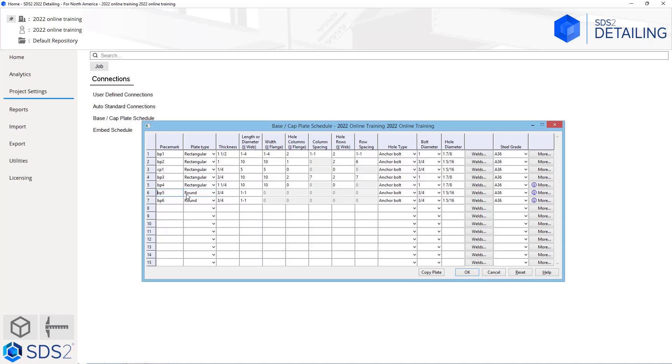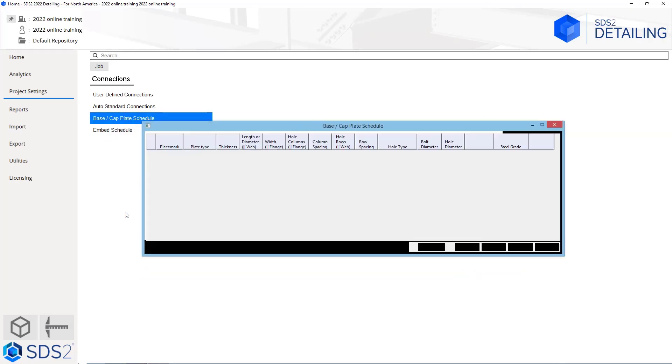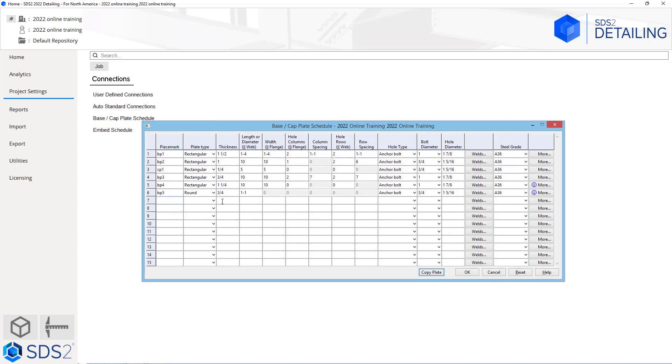To delete a plate from the list, all you have to do is delete out the piece mark. As soon as I delete that out and say okay, if I go back into my base and cap plate schedule, we can see there is no longer a BP6. So if I deleted CP1 for example, that would automatically condense the list down to only having the base plates there. In this case I don't want to do that, so I'm just going to say okay.